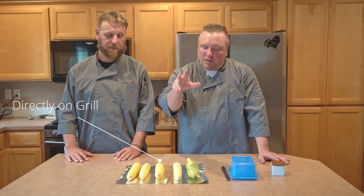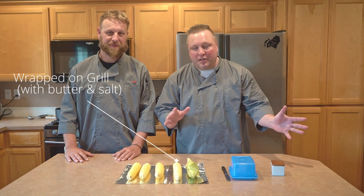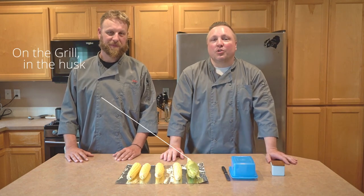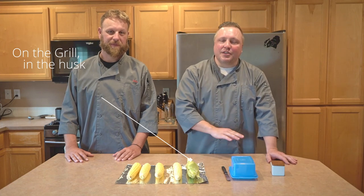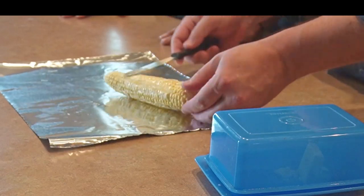We're going to do one ear that gets steamed for a couple of minutes, one ear that gets boiled for a couple of minutes, one ear placed on the barbecue grill just by itself with no covering, one that gets wrapped in tin foil with a little bit of butter and salt — and all of them will get buttered and salted at the end before we taste them. The final ear will just get placed on the grill in the husk as is, and we'll see which one's a winner.